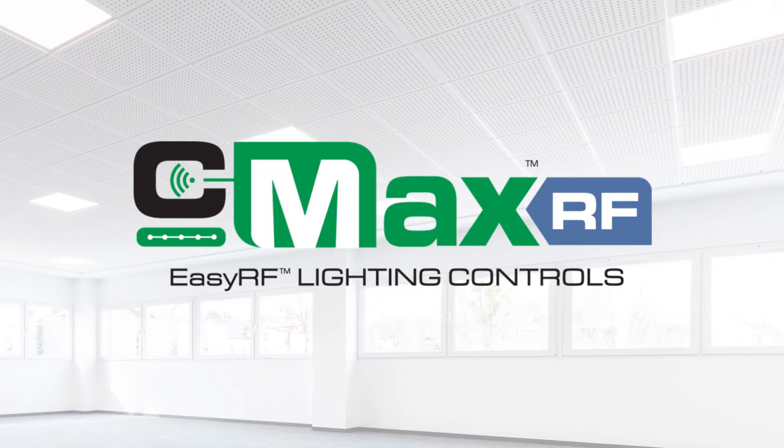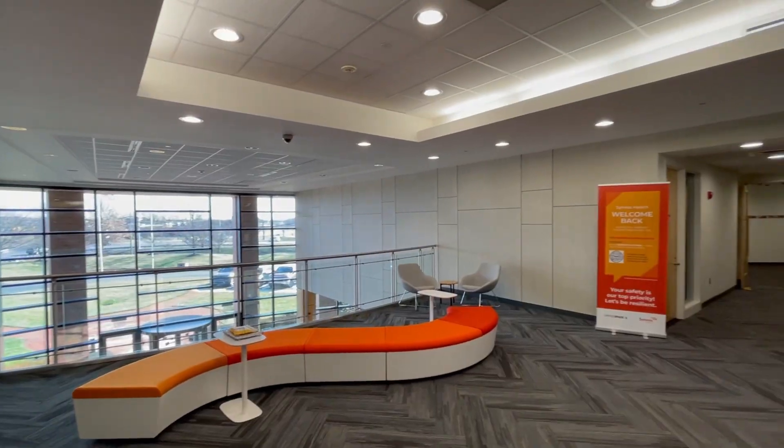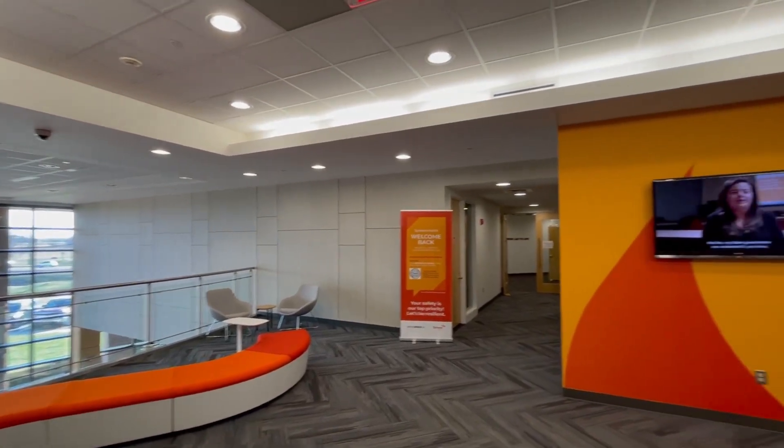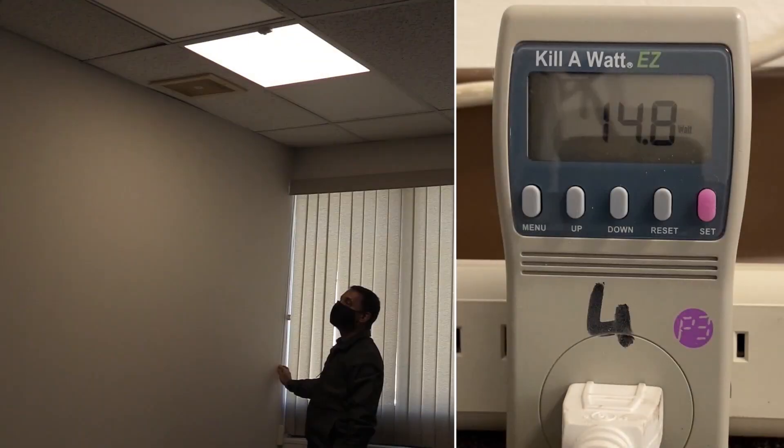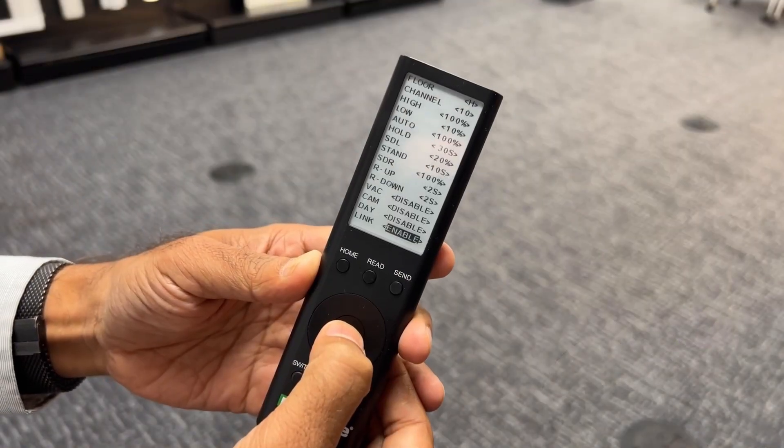CMAX EasyRF is a room-based, wireless solution that simplifies lighting controls for small to medium-sized spaces like offices and schools. EasyRF uses reliable RF technology that enables motion sensing, daylight harvesting, and zoning and grouping capabilities, all without needing an app, a gateway, or other complicated setups.